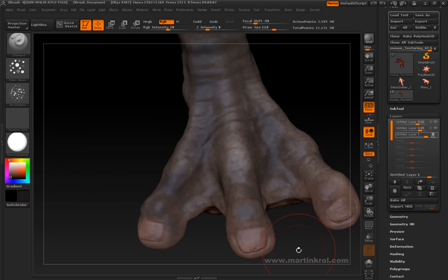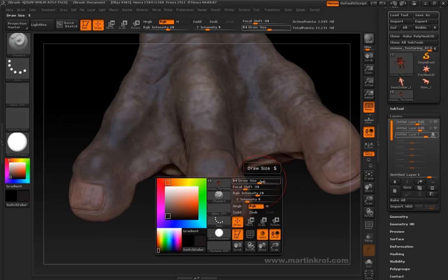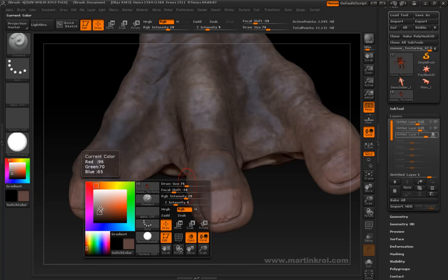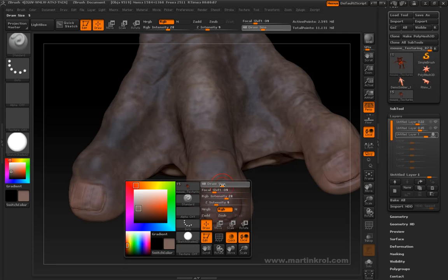Let's focus on the fingernail for a short bit. I'll change my stroke and the alpha as well — I don't really need much there. I'm going to sample a color from here, press space to get into the color picker. Let me make that color just slightly lighter and a little bit more desaturated, so I'll move it toward the gray. Cursor smaller.